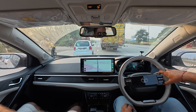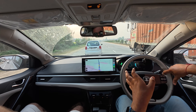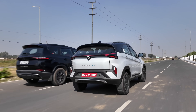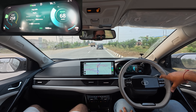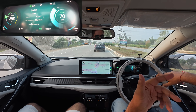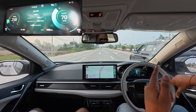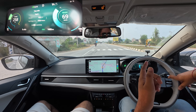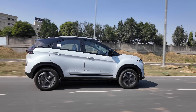If you ask what difference there is between the Nexon EV 45 and the Nexon 40 to drive, I will tell you there is not much difference you can see. There is a slight weight difference but nothing significant — it feels the same as the Nexon 40. At 10% battery, consumption is very low because the car goes into limp mode.